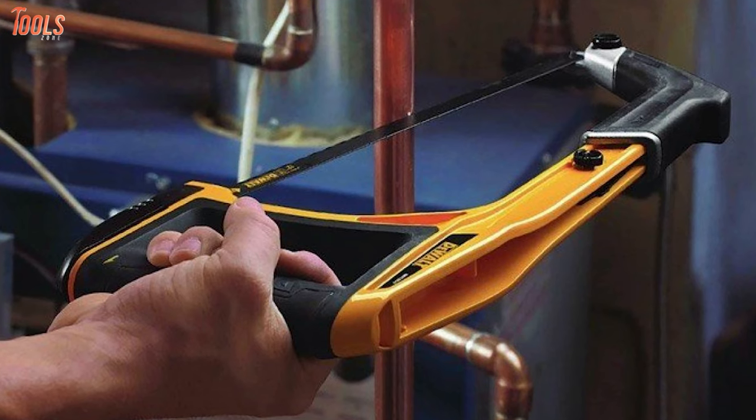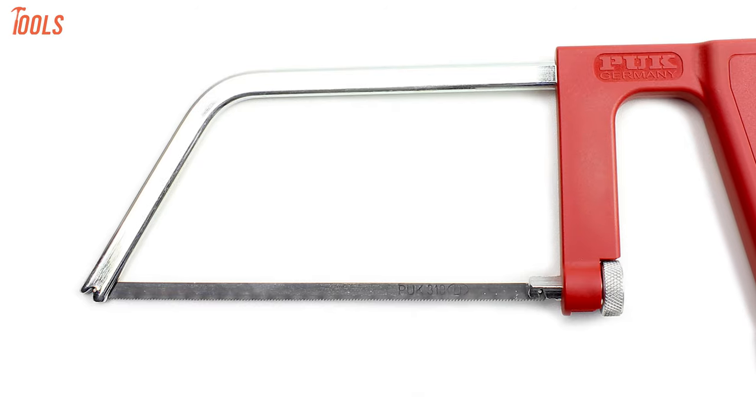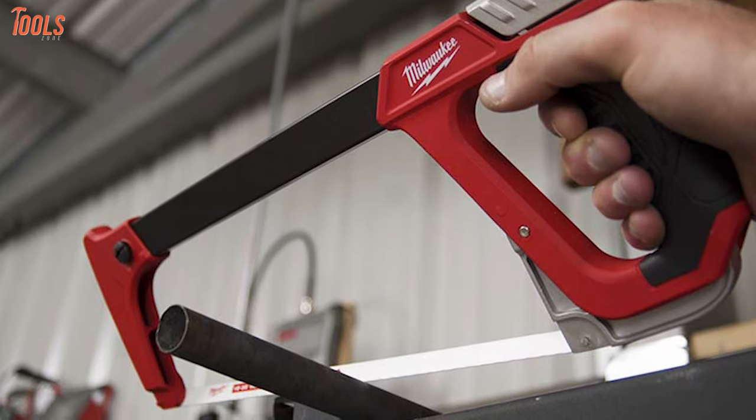Wavy blades are positioned with a multi-angular teeth alignment to create a wider cutting line to avoid abrasion. More importantly, this saw can hold 10–12 inch size steel blades with smaller teeth in its steel frame and is comfortable to use.